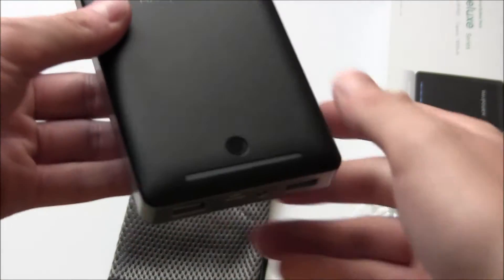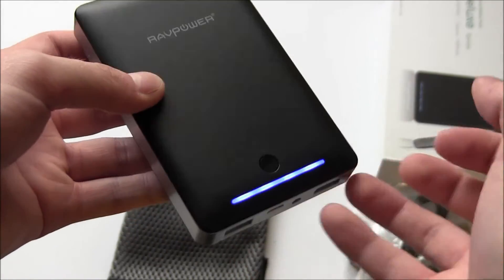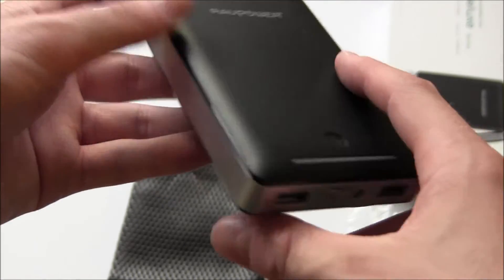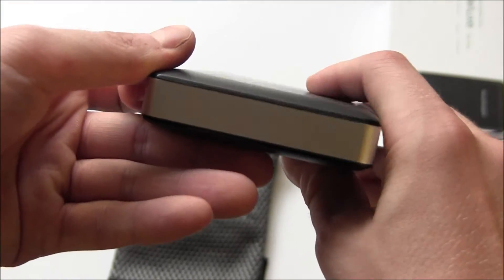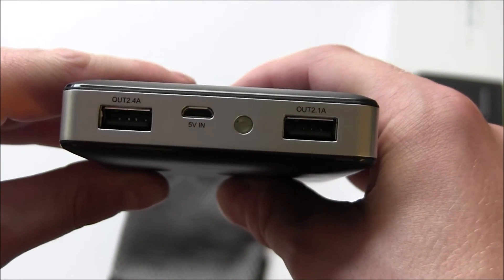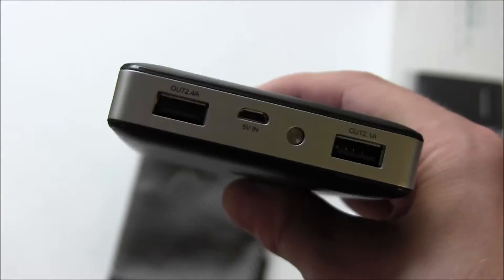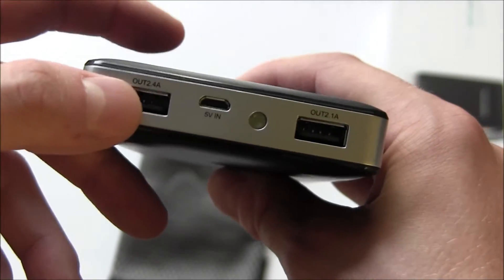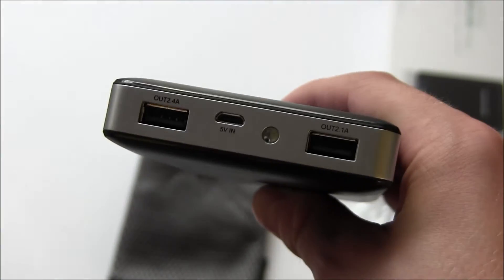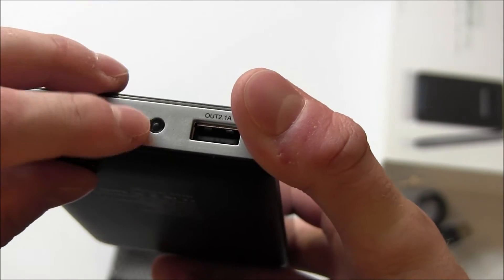Here is the RAVPower unit itself. They actually sent me something similar a while ago, and this looks like an updated version. On the front we have a button to turn it on, and there is already a charge — the light bar in the front shows how much power is left in the unit. The bottom is where all the magic happens: we have a 2.4 amp output and a 2.1 amp output. The 2.1 would be for cell phones, iPhones, and various Android devices, while the 2.4 would be more for iPads and tablets due to the higher amps. Then we have the 5V micro USB input where you charge the unit, and there's also a little flashlight.